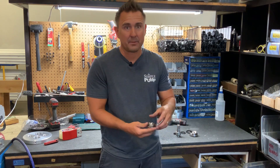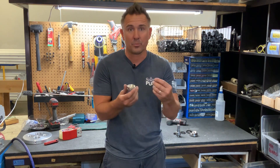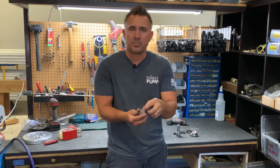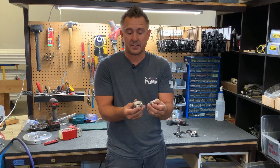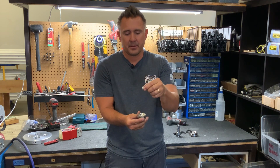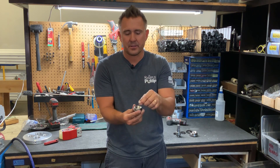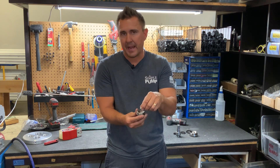Unfortunately, if it sticks, you have to pull the system out, remove the cylinder, remove the bottom seat, soak it in vinegar or get it cleaned up, and then put it all back together. The nice thing about the stainless steel ball being heavy is that when you actually actuate the pump, it's getting pulled up, bouncing around, hitting the seat and hitting the wall of the cylinder. It's actually self-cleaning to make sure that those deposits don't happen.